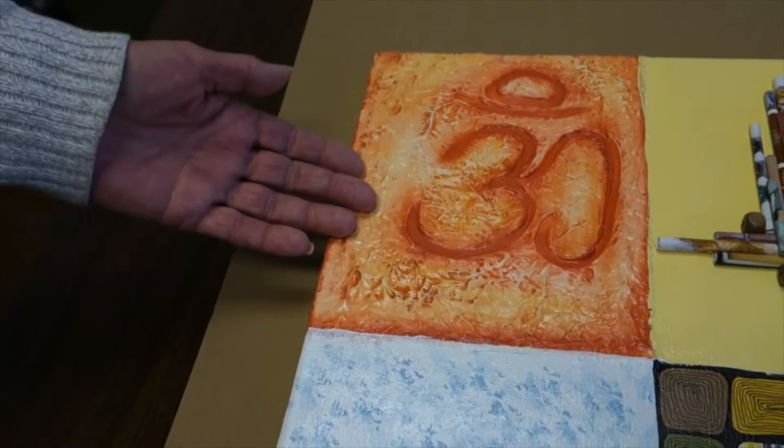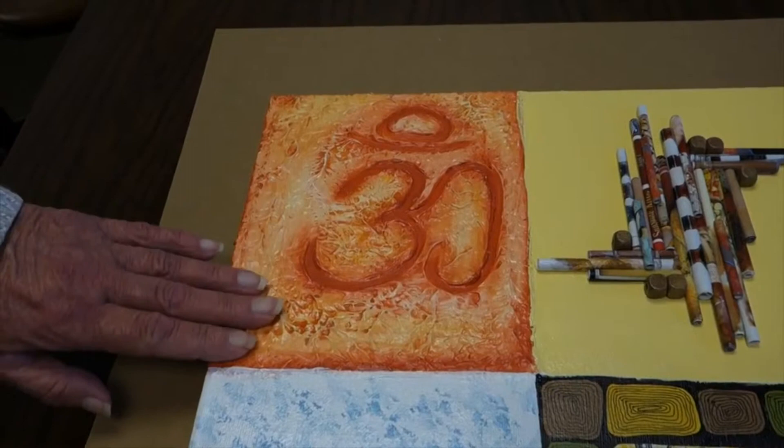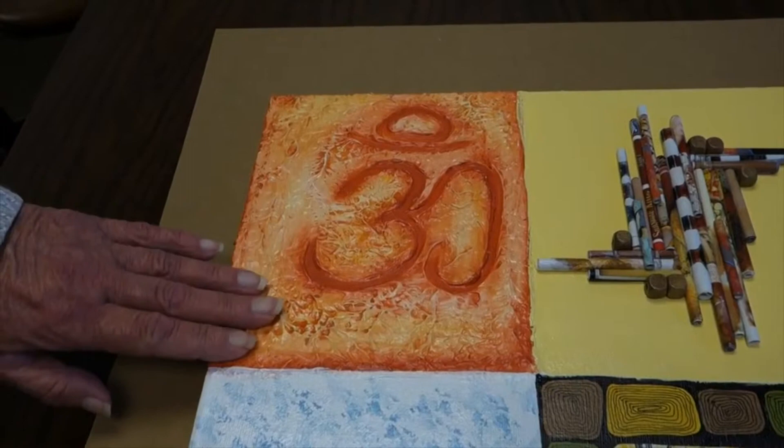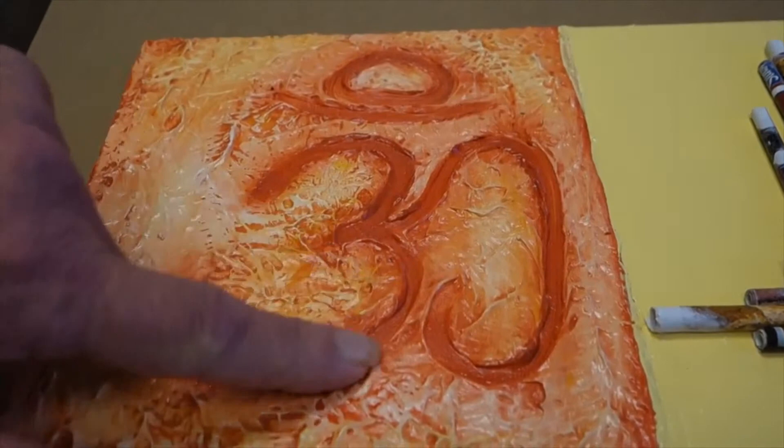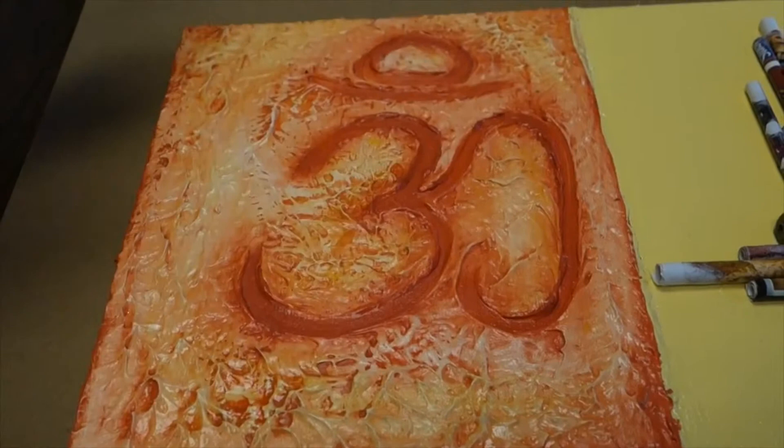This is a lot of fun! First of all, you start out by texturing your canvas before you even paint it. Then, before your texture is completely dry, you use something like a paintbrush or a scalpel to cut into the design from the texture. You can cut any pattern you want — your children's names, initials, whatever you want.